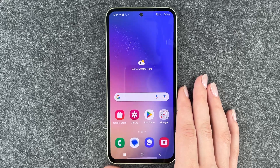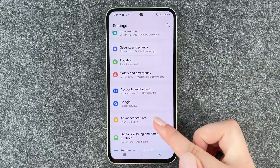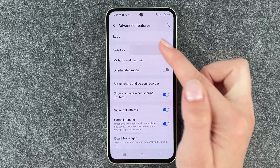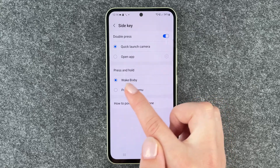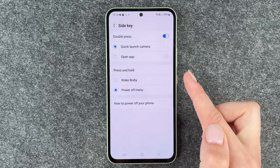To turn Bixby off you can go to your settings, then go to advanced features, and go to side key. Here you have press and hold — wake Bixby or the power off menu.